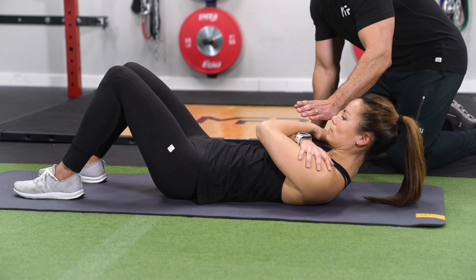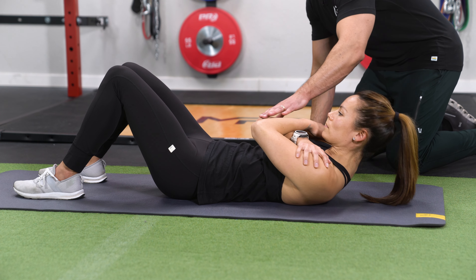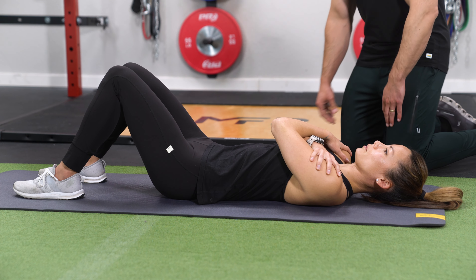We'll do this one more time. Come up, squeeze as hard as you can, and then come back down real slow, and then rest.